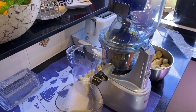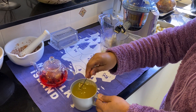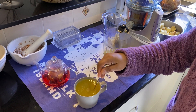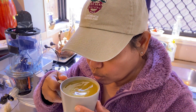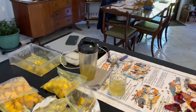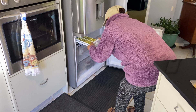That's my turmeric tea, and that's the ginger I just made. Very healthy, everyone! So good — be healthy, everybody. I put this one in the freezer so I have a lot of ginger tea ready.